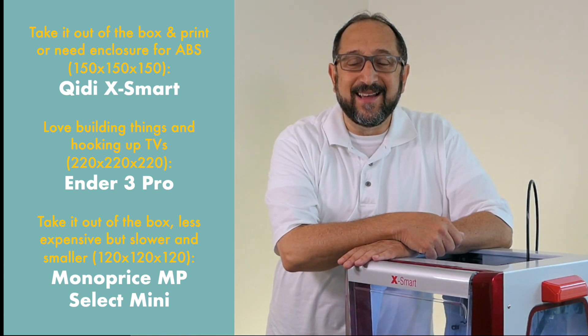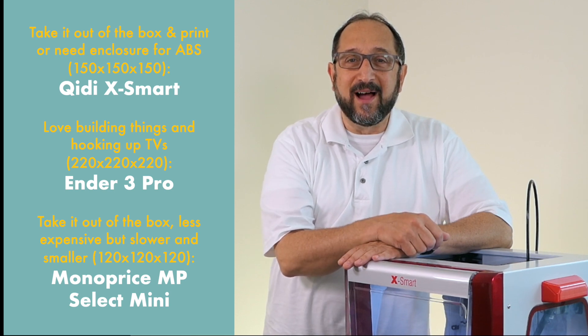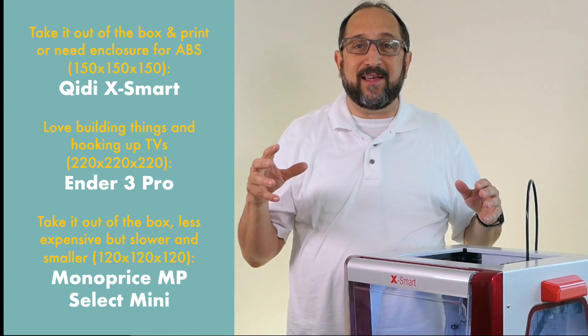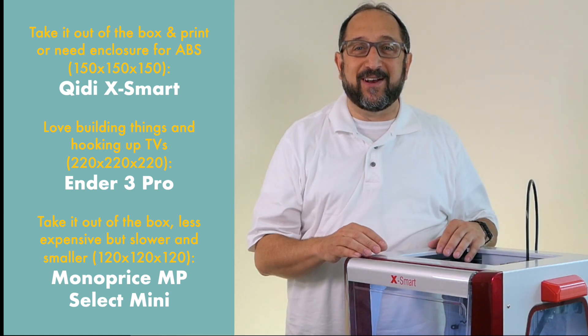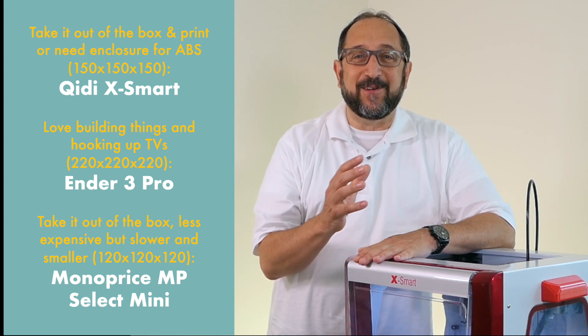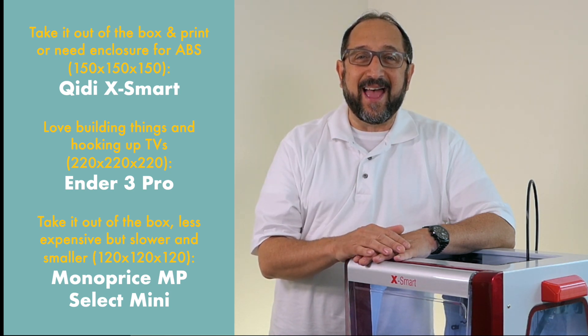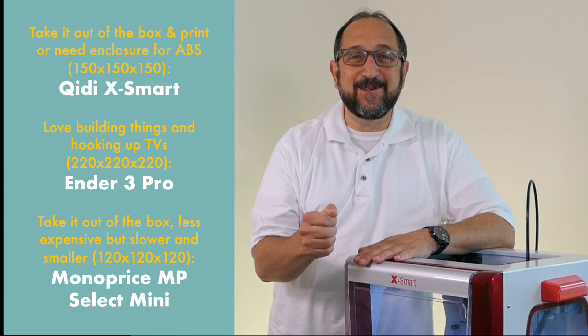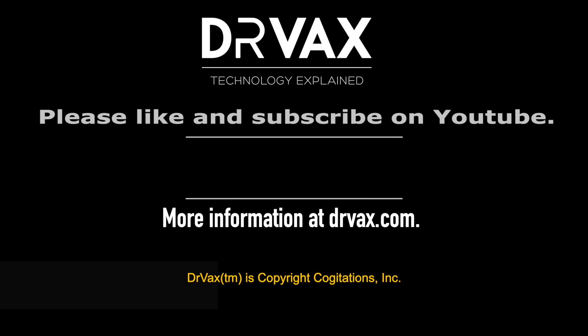Thanks so much for watching. I hope you learned something today. I'm going to continue working with this printer — I'm actually going to leave it at my son's house in another state and do some more prints when I visit. If you enjoyed this material, give me a thumbs up, like the channel, subscribe. Have a great day and let's continue learning together. We'll see you next time.